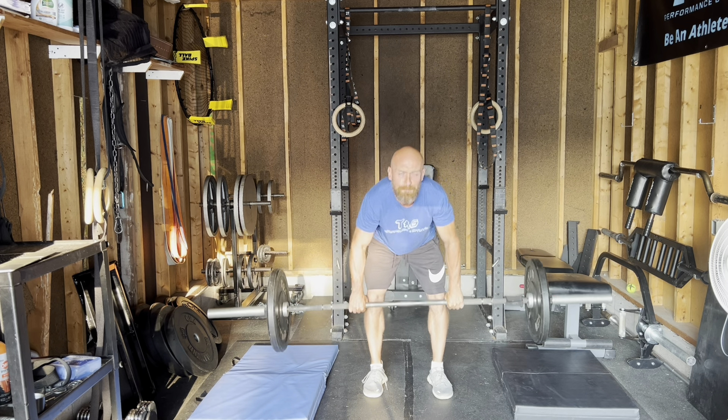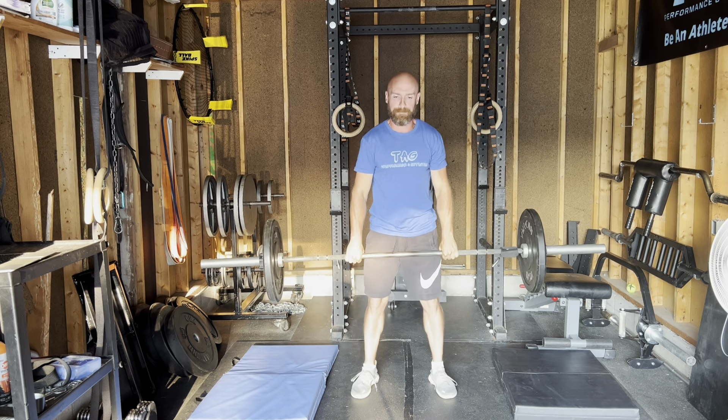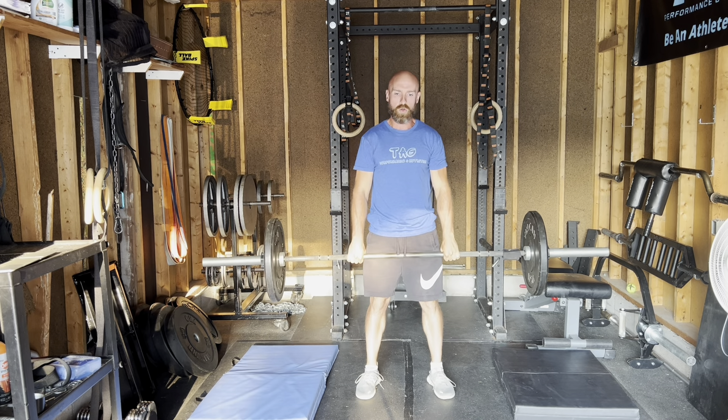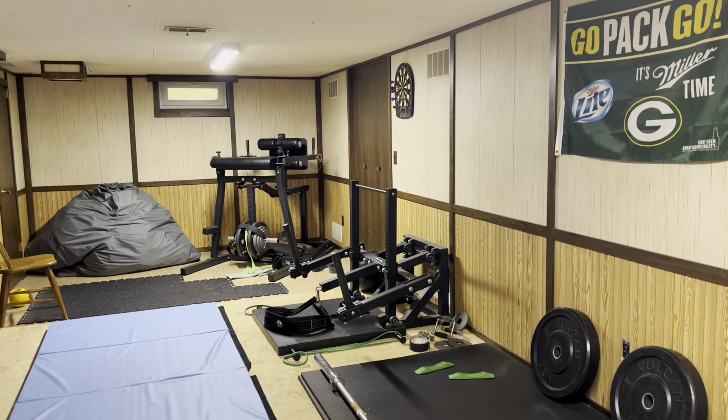Then hang power snatch — or power clean, sorry. Haven't been doing these a lot; wrist has been bothering me, shoulders been bothering me. So getting back into it — light, very light — and working on quickness there.